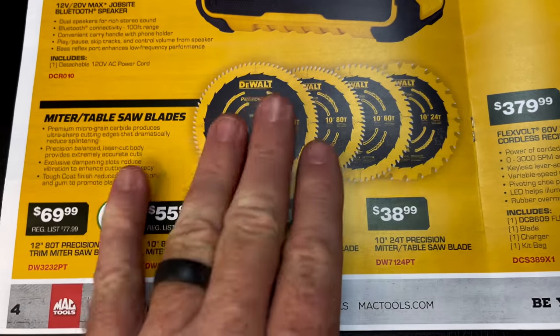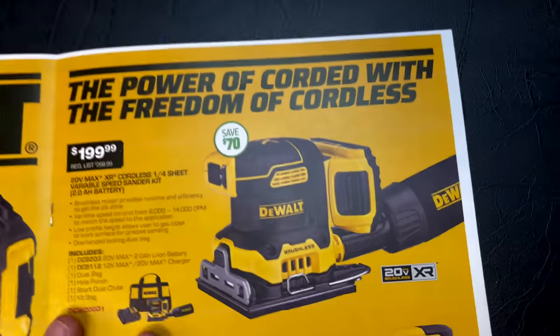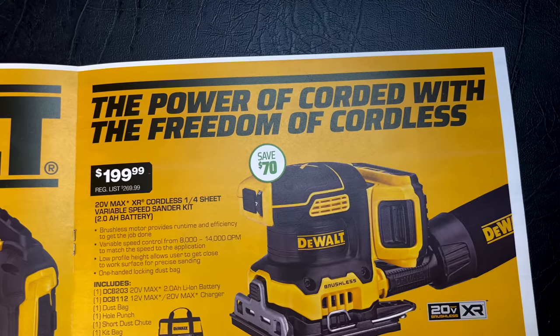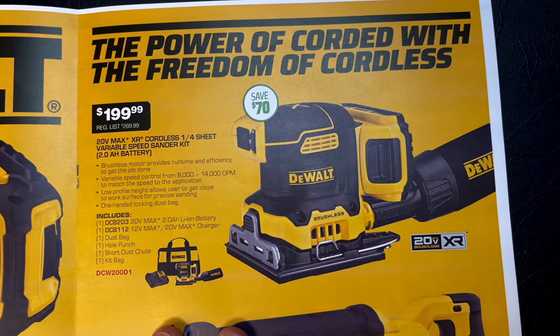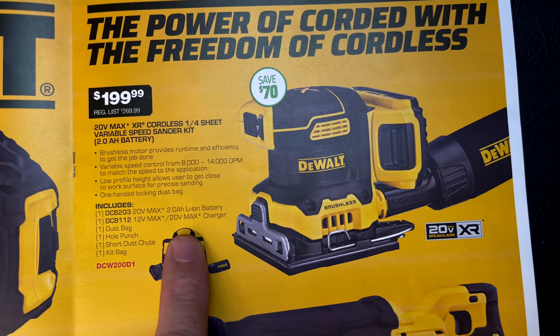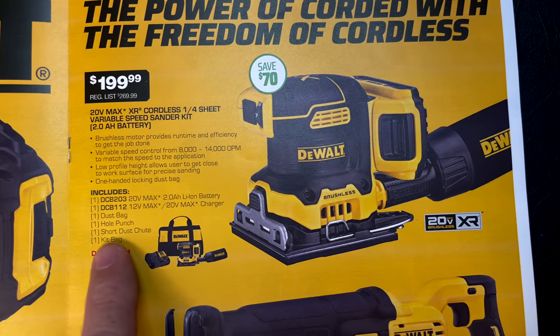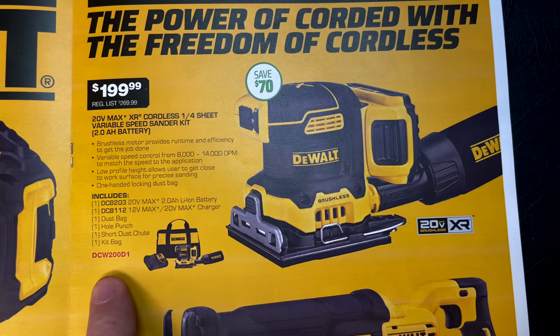They have the 20-volt max XR cordless quarter-sheet variable-speed sander with a two-amp-hour battery for $199.99. It comes with a dust bag, hole punch for the sandpaper, a short dust sheet, and a bag. Here's your part number — saving $70.